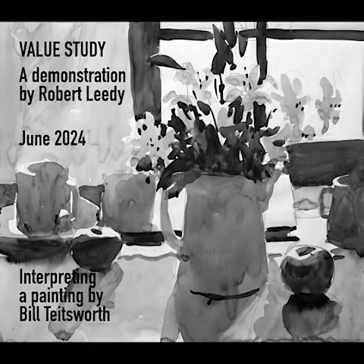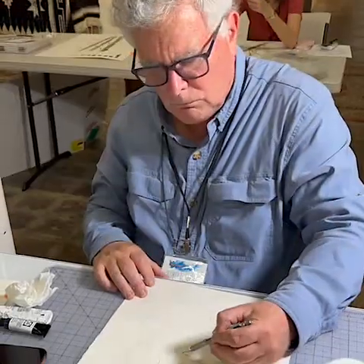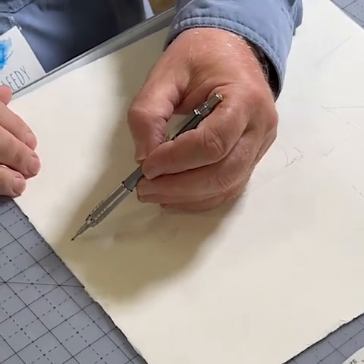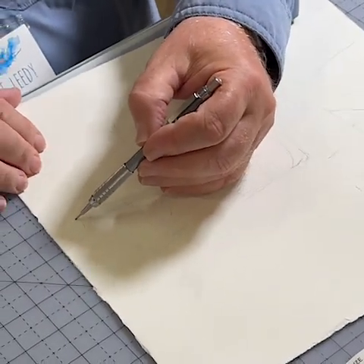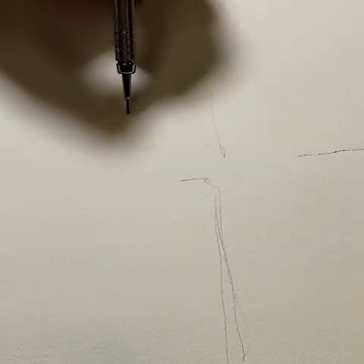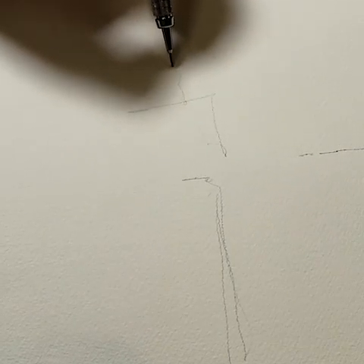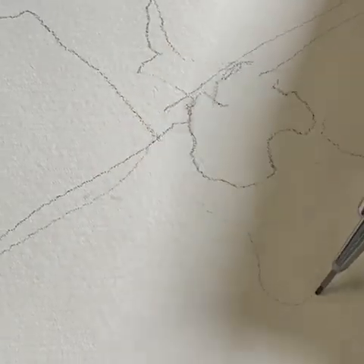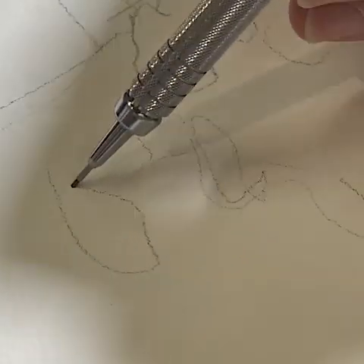I'm going to start with the window and sort of get that in. It's just important that you get relationships. Blocking it right now — I'm not drawing the white areas, I'm drawing the basic shapes in the composition. There's a cup or something there. And with the flowers, I'm going to try to paint the flowers as much as I can. I'll just maybe indicate some darks.